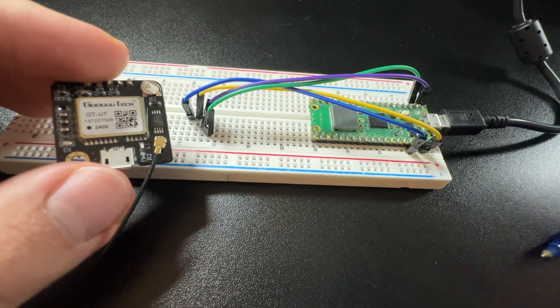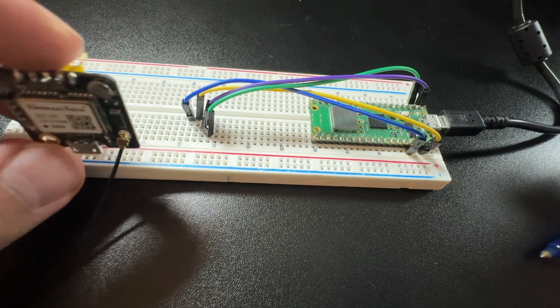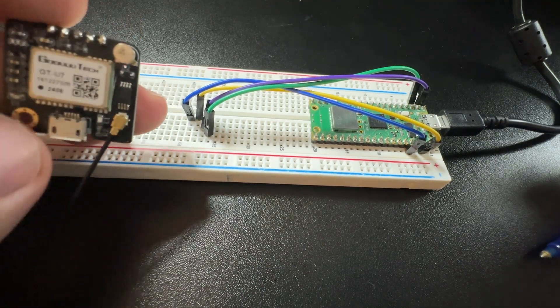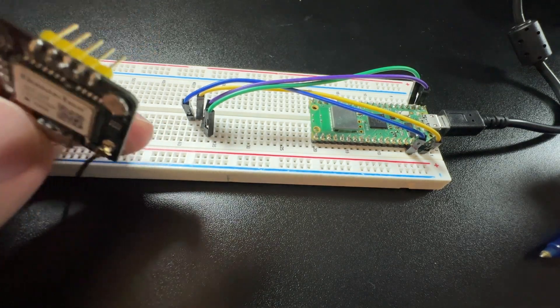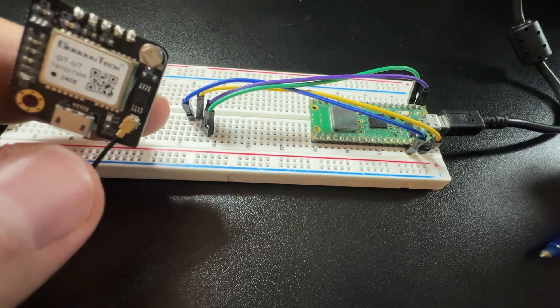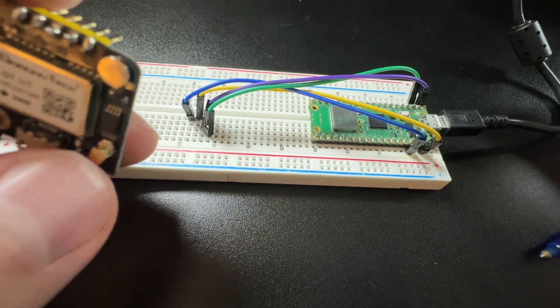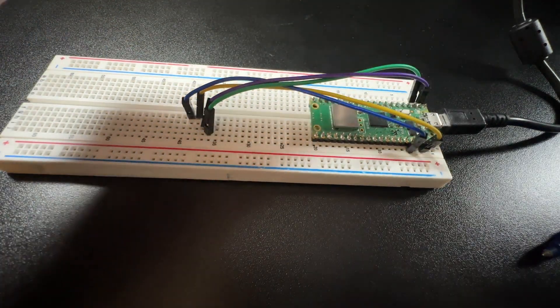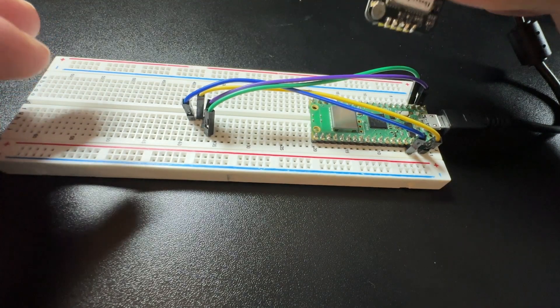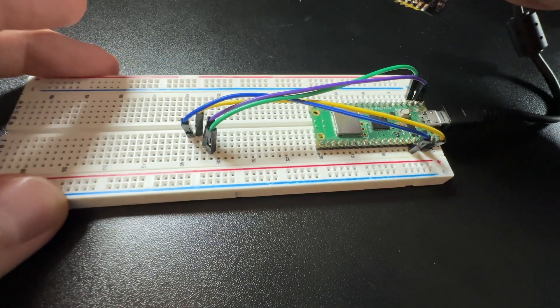The components we'll be using today include this NEO6M GPS module, which I'll link down below. This GPS module does not come soldered, so make sure you have a soldering iron kit to solder the headers on. The antenna also does not come attached — you just snap it onto the antenna section. Other things we need are a breadboard, jumper wires, a Pico W, and a power supply.